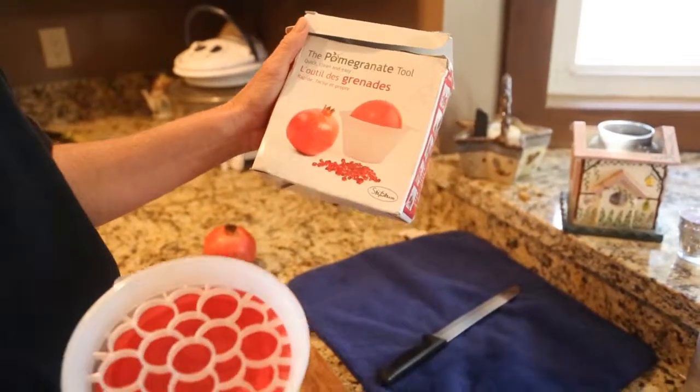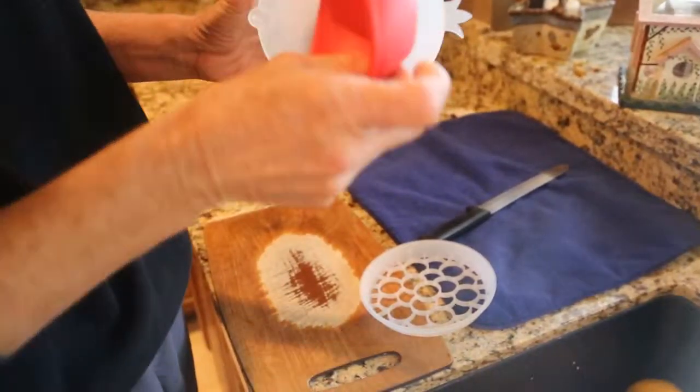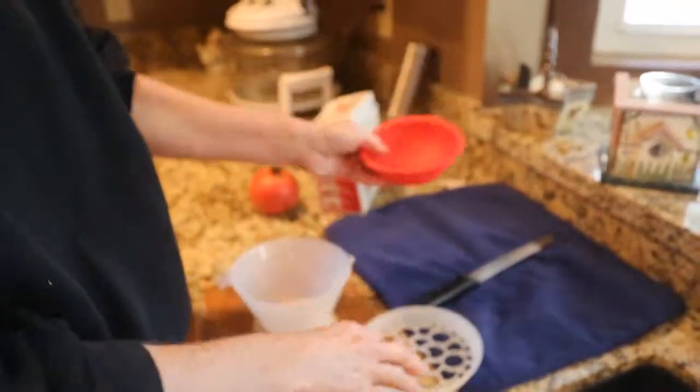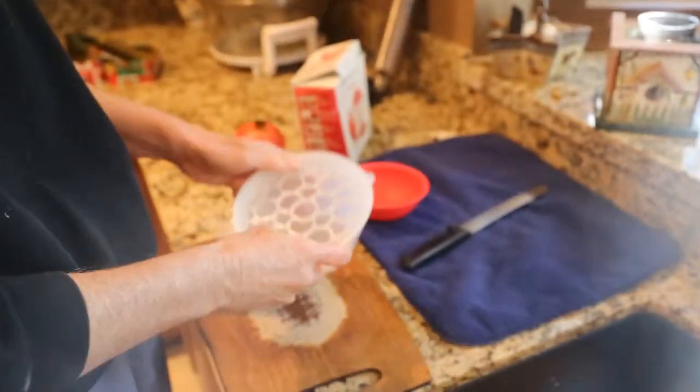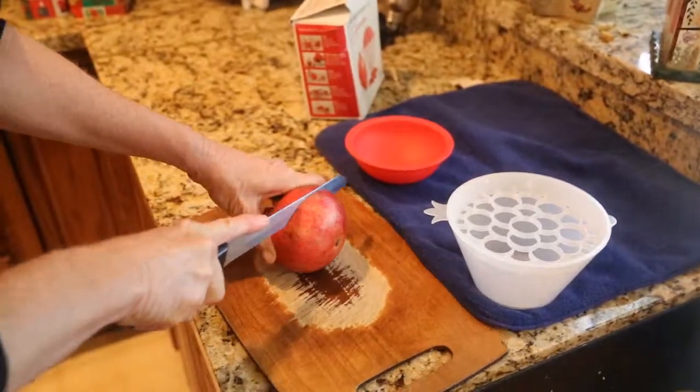I got it off Amazon. It was cheap. It consists of a bowl, a rubber gasket-like thing, and a strainer. All you do is set the strainer inside of the bowl and cut your pomegranate in half.